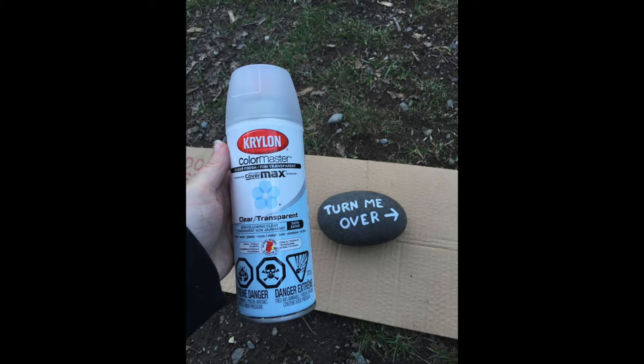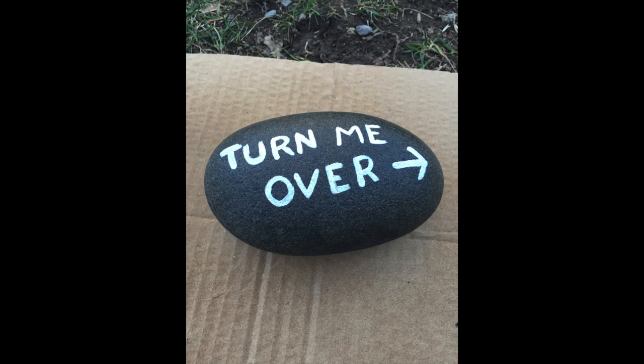Now I'm outside to apply the coat of sealant to the first side of my rock. While shaking my spray can I took a moment to look up and just appreciate how beautiful out it is — I love springtime. There is my rock spray painted. I'm gonna leave it to dry for a little bit and then spray paint the other side.